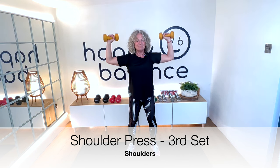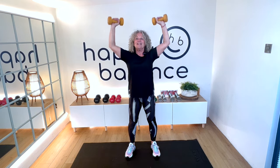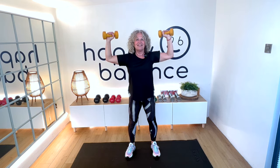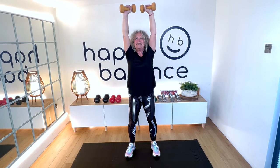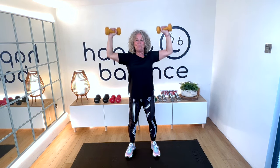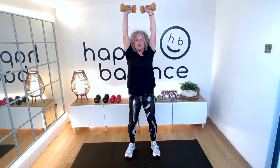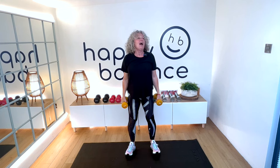That's four, five — honestly it will be worth it, try and keep going. That's eight, coming up to ten, two more, eleven, last one, twelve. We're going to do those wide bicep curls — we do 24 of these because we want to do 12 on each arm.